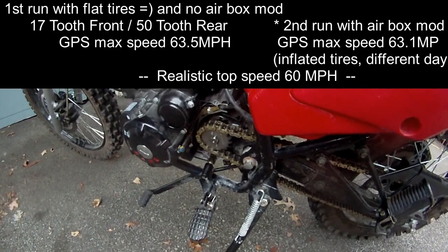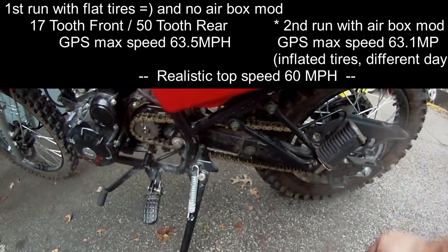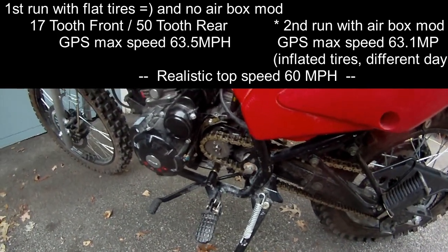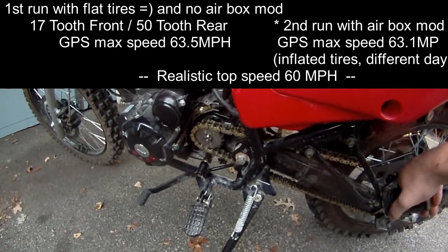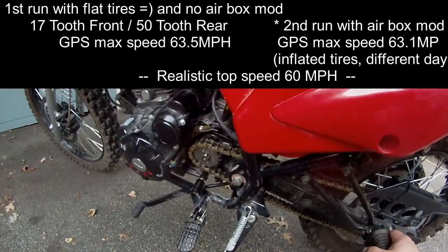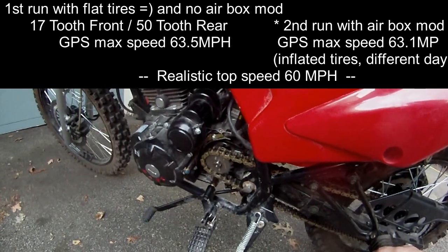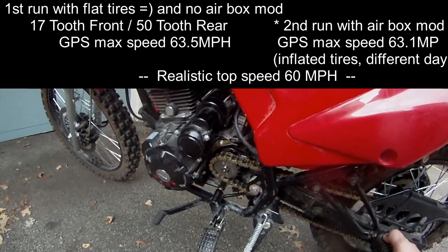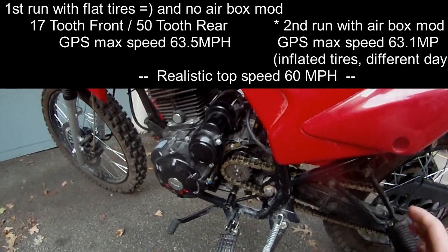I've done a couple of top speed runs after changing to the 17-tooth sprocket. The rear is still the 52-tooth stock — I haven't changed that. The first run without the airbox modification, the GPS said it topped out at 63.5, but it was a pretty steady 60 miles an hour. The second time, with the airbox modification, I got 63.1 — so slightly slower. That just verifies to me that the GPS seems to be about 5% off.